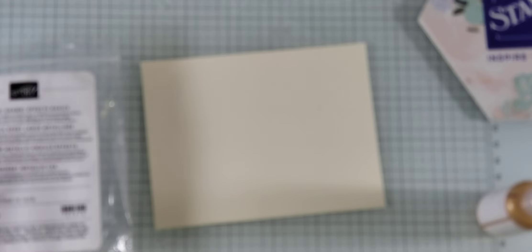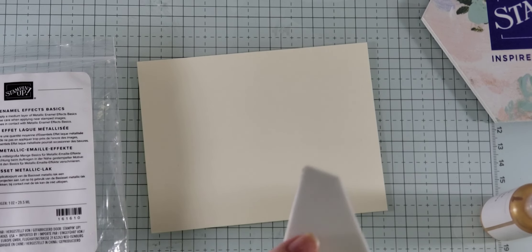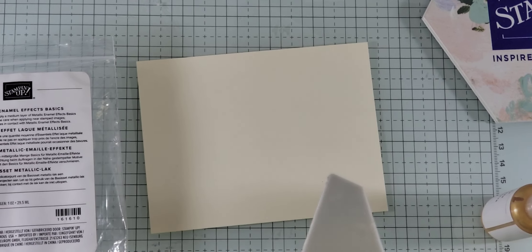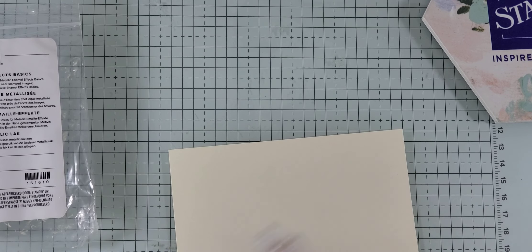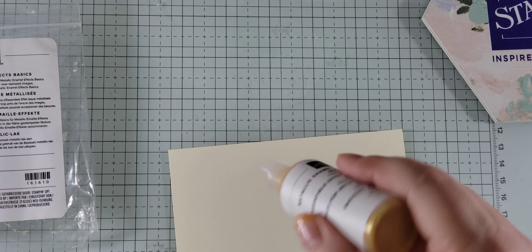They actually taught us to put it on to the palette knife, which I'm going to pull out. It comes with a pack of three — one that looks like a kitchen knife, and then others that are cool shapes. You get three palette knives, and they taught us to put it on the palette knife itself, but I'm going to do something a little bit different. Eventually I hope to turn this into a holiday card, so I'm going to use silver and gold.